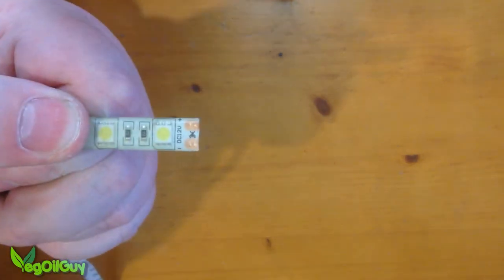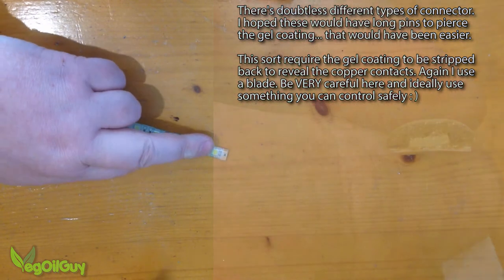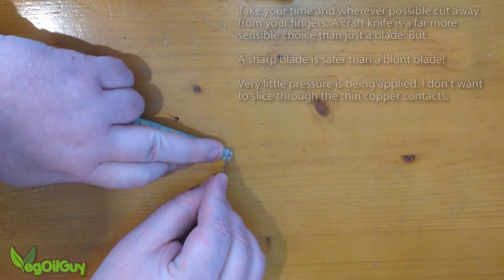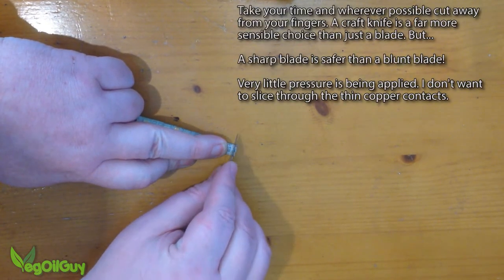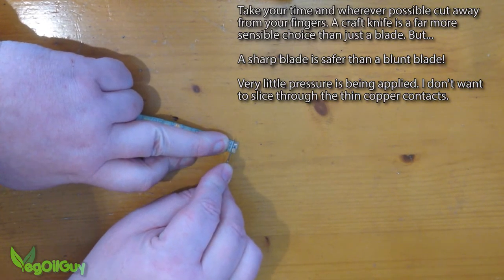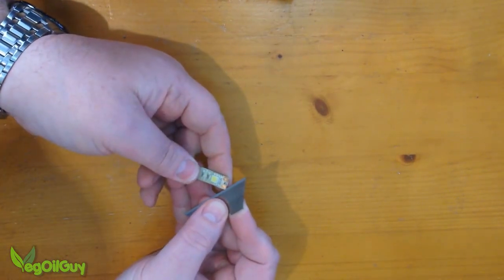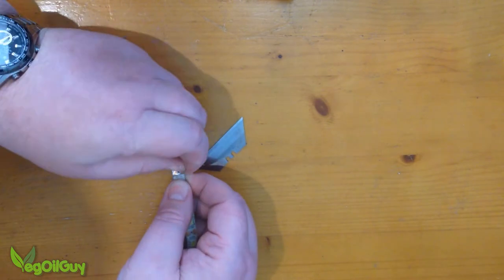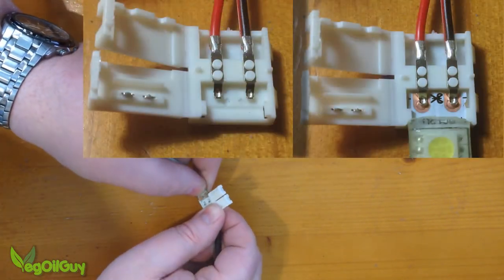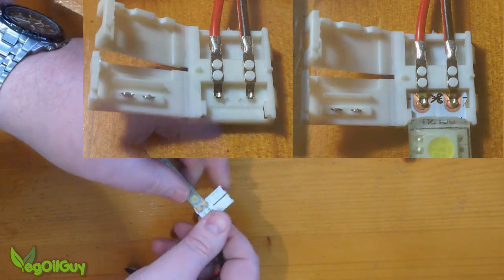The only awkward thing about this LED strip is the thick jelly coat on top. You need to actually scrape some of this away to get to these electrical contacts. I tend to use a sharp blade again — use whatever tool you feel is best. I'm slicing through this carefully; I don't want to go all the way through, but I do want to make sure I get through that rubbery coating. With that done, these copper contacts are exposed. The copper contacts need to slide underneath these metal lugs, then we can close the connector back up.